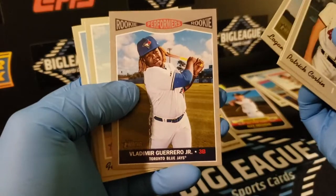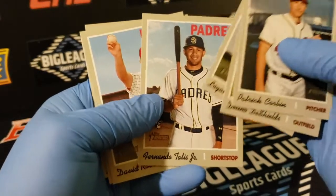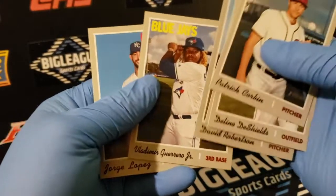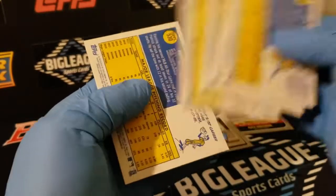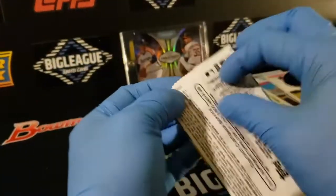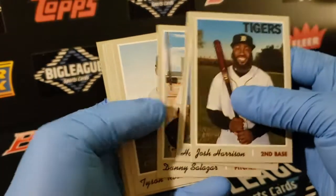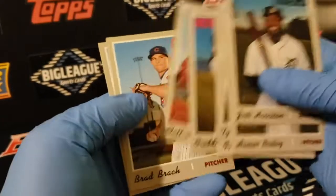There's a nice Vlad Guerrero Wicked Performers insert. Tatis. Another Vlad base. Good pack there. I was hoping to get the big rookies out of here, but no rookie out of that pack at all.